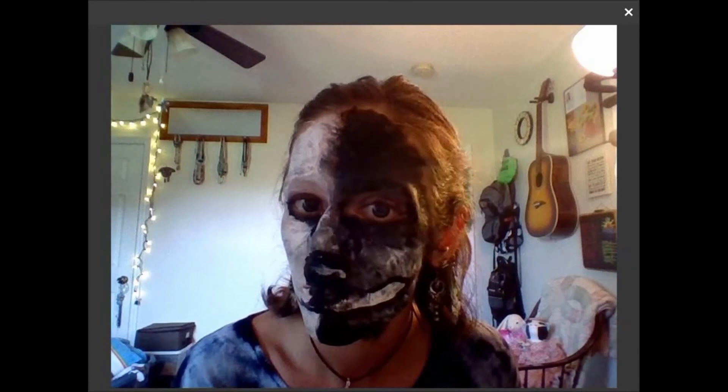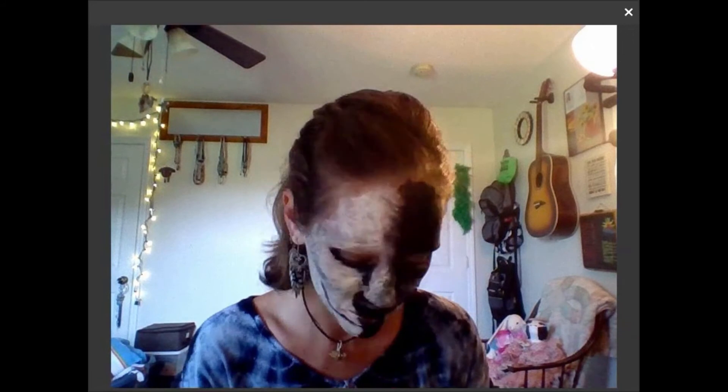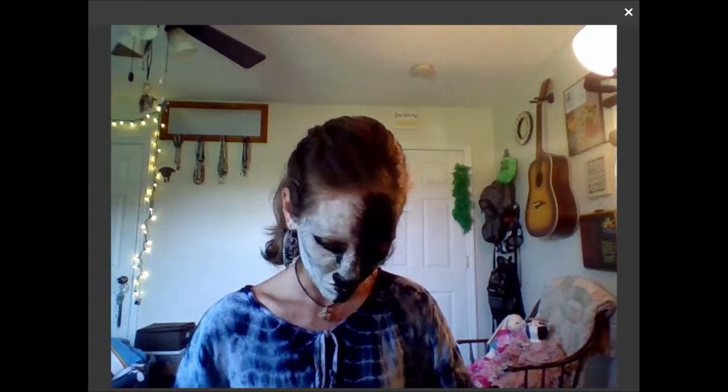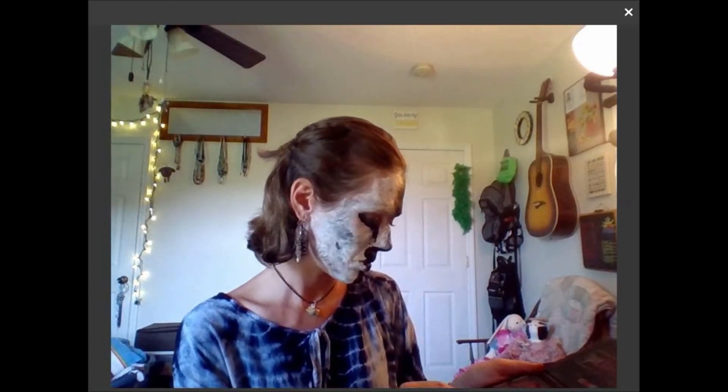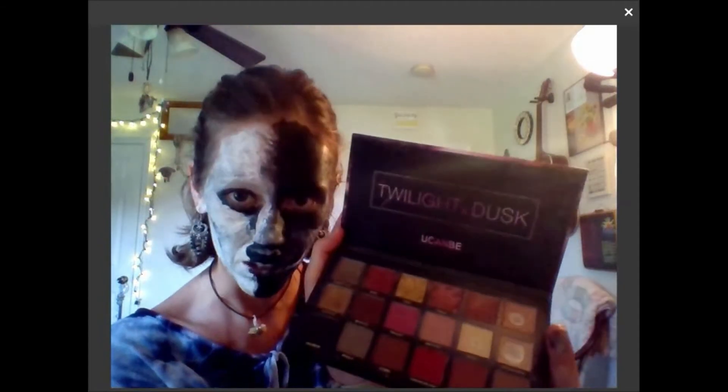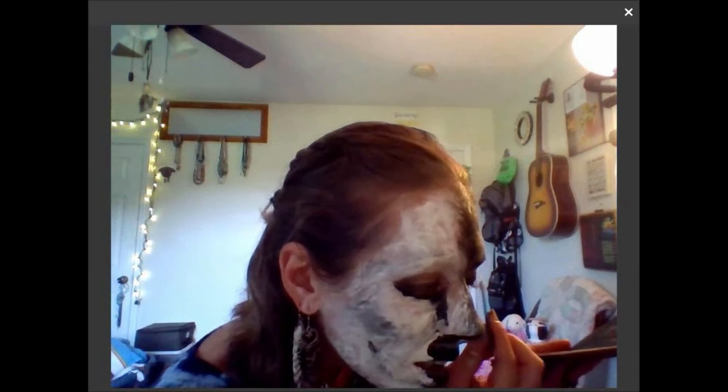I think I set the snarl up a little too high, so I want to see if I can correct that. I moved the nose down lower, so obviously the mouth has to move with it, and I'm going to come in and fix the eyes up a little bit. I'm just using the q-tip for the dark areas. I forgot to mention - this is the Twilight and Dusk palette by You Can Be, and I really like their makeup.